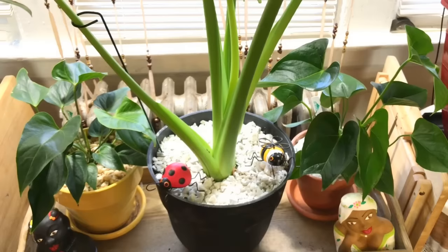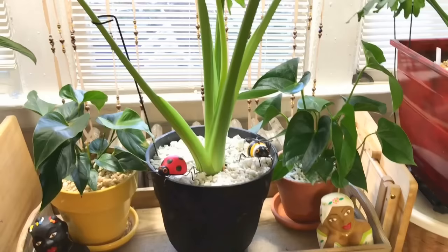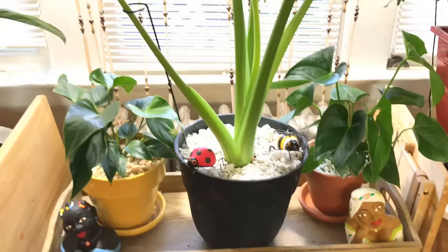My two anthuriums — the pink anthurium and the red anthurium. I cut off the flower stalks so now they can focus on foliage growth.